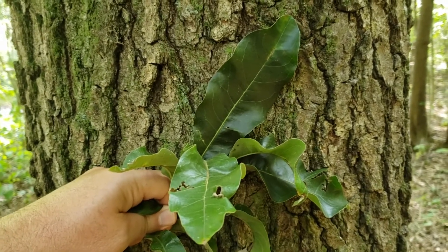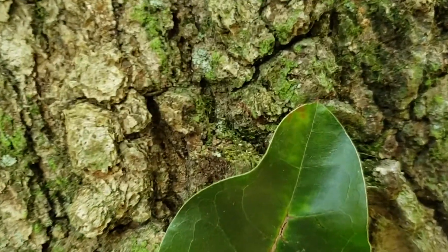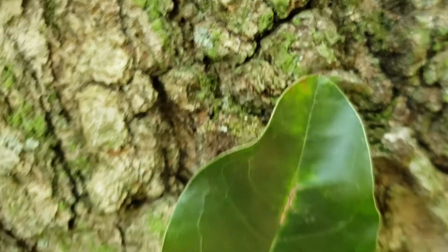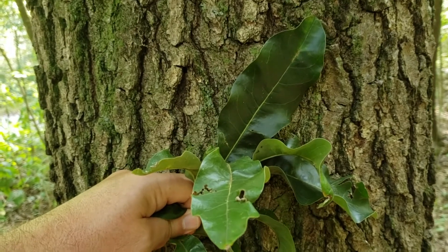Most of our oak species have some lobing on the edges of the leaf. This is a member of the black and red oak group of the oak family, and we can tell that because there is a little bristle tip at the end of the leaf. The acorns mature over a two-year period and it does have dark bark, as is typical for most of the red and black oaks.